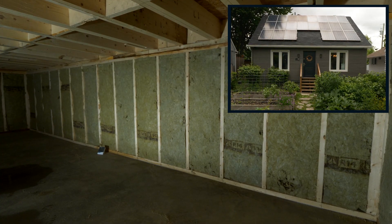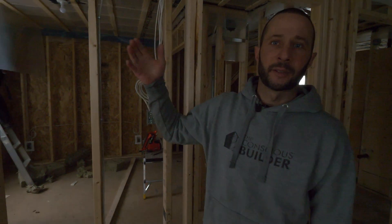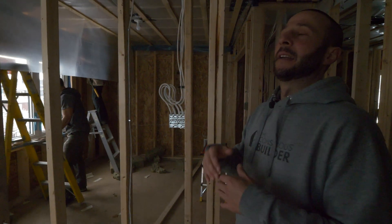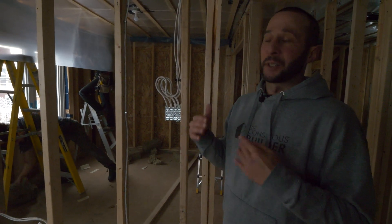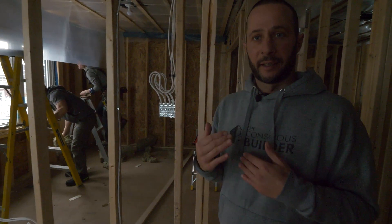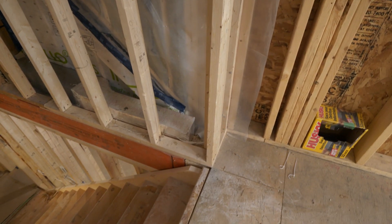There are a couple of guys working right now — they're installing the baffles. We'll get the baffles installed prior to getting our blown insulation in. The baffles are pretty much to allow air ventilation in the attic. Right here you can see the double LVL that we talked about outside — it actually spans the whole width of the addition. You can see we have point loads right there.